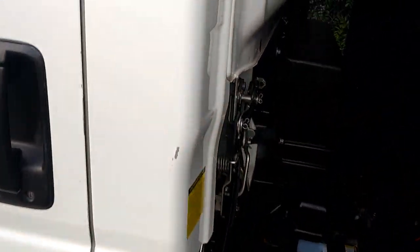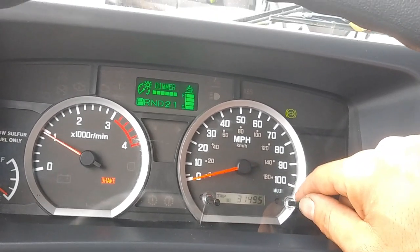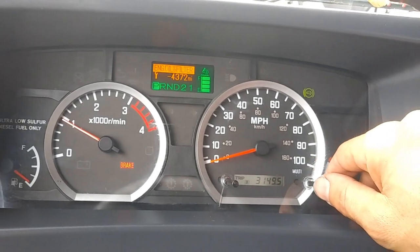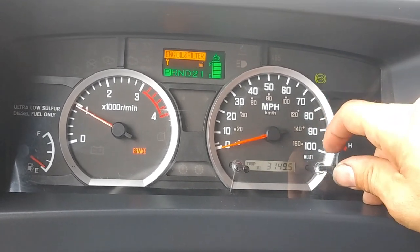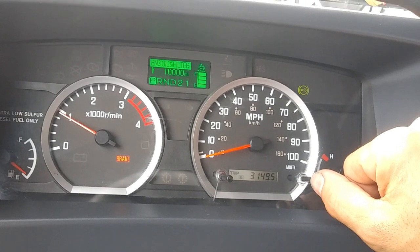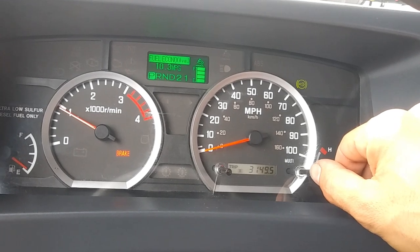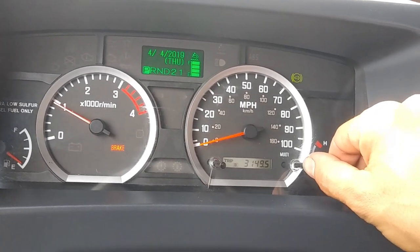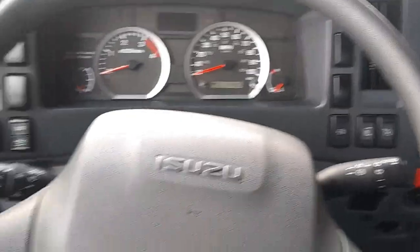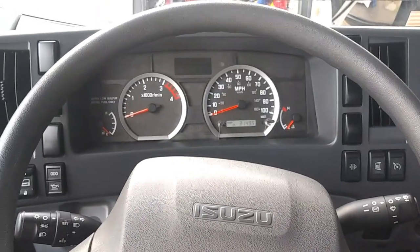Alright, I have the car running and right now I'm cycling through the menu. We're pressing this button right here — press and hold, and now we're good. Press and hold it again, and now we're good. That's how you reset the oil maintenance light, and that's how you do the oil change. If this video helped you out, give it a thumbs up, comment below, and hit that subscribe button for more upcoming videos. Thanks for watching.